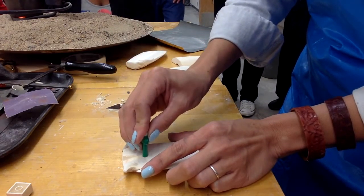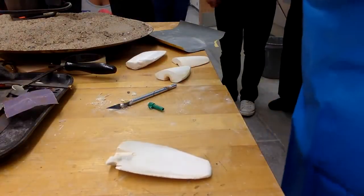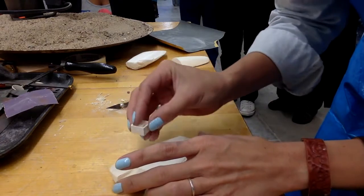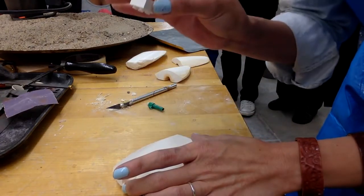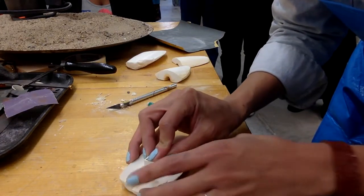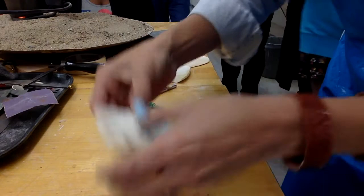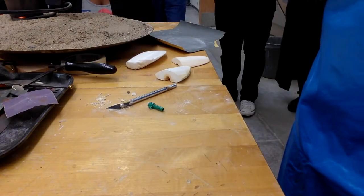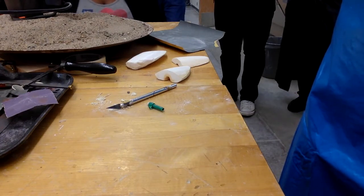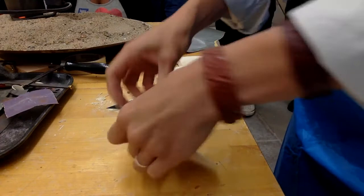If it's not going to be a pendant you don't need the ring, but it's also good for earrings. For demonstration purposes, I'm going to use this Lego — I'm going to make a Lego necklace. It's very easy to push in, but the Lego impression needs to be connected to the circle impression so that all the pewter can flow together and be connected. I want to have the bumps of the Lego but also some of the outside of the Lego, so I'm going to push in part of the square part.